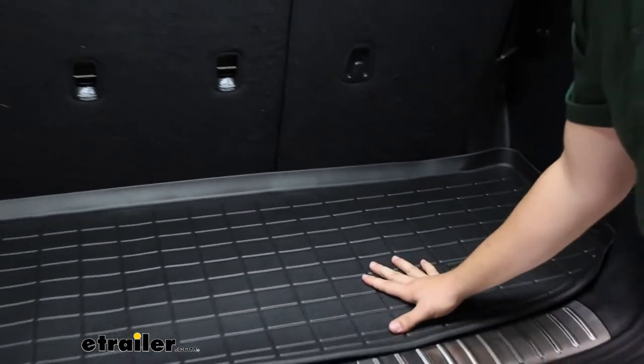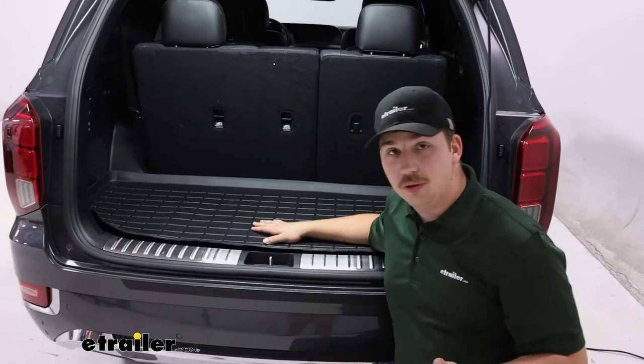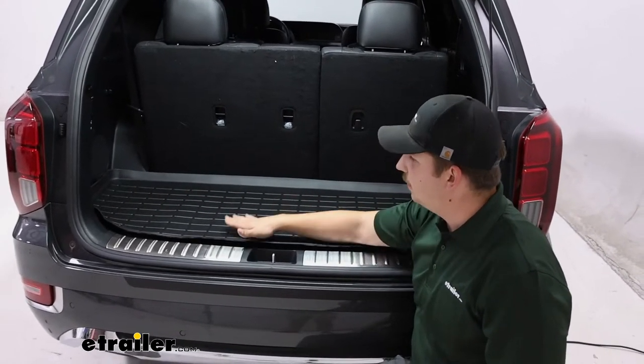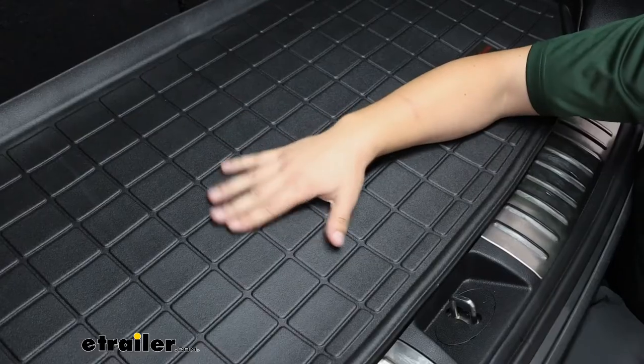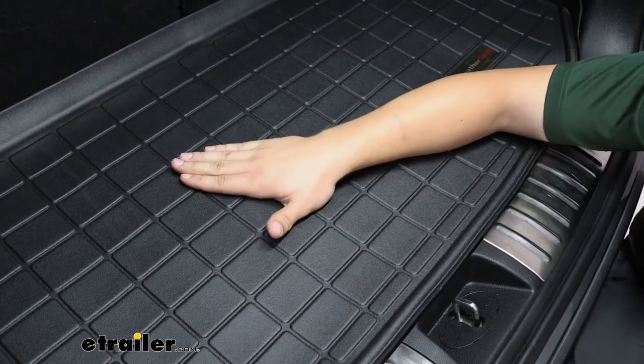Everything's going to be raised up on the edges. That's great for if there's any spills — they're contained within the mat right here and they don't spill out the sides or onto the back of our seats. The ridges here are going to help guide water and moisture away from any of the cargo sitting on top.